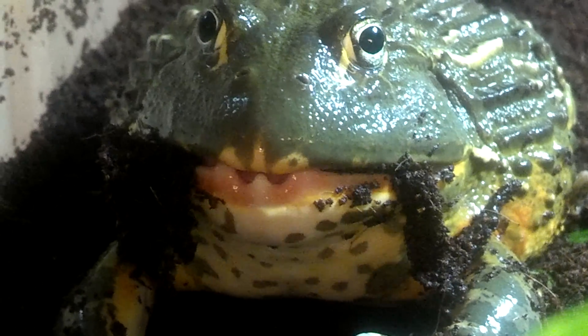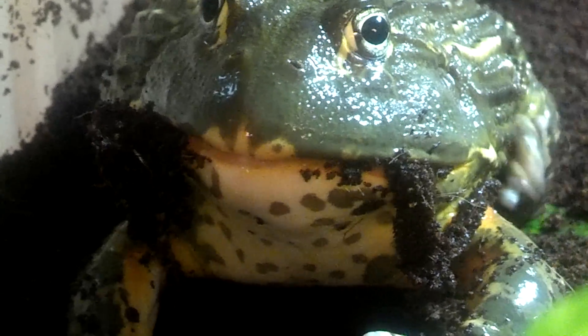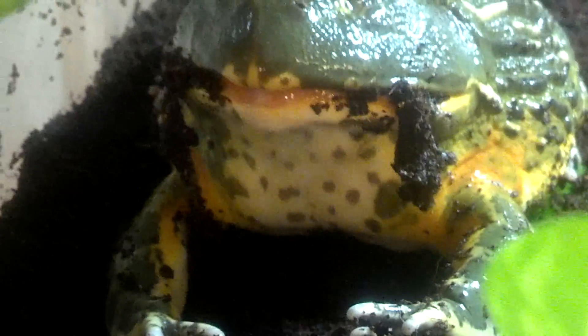That good stuff, buddy? Nice and shiny now. He is a really awesome frog. I really enjoy him a lot.